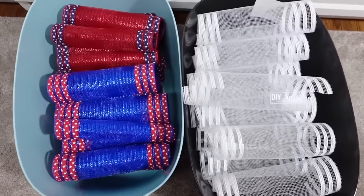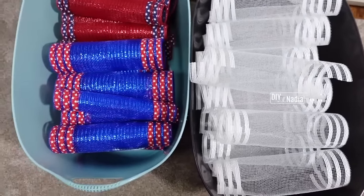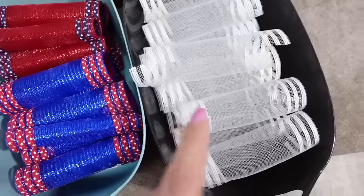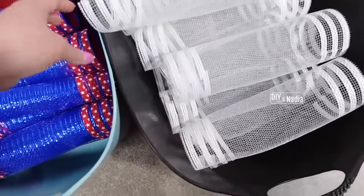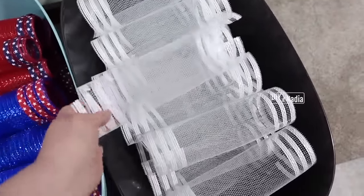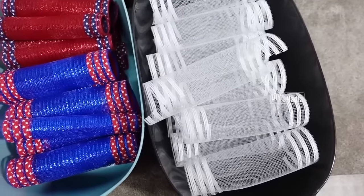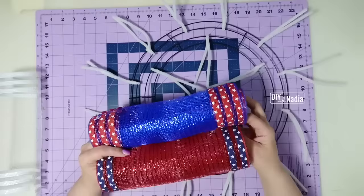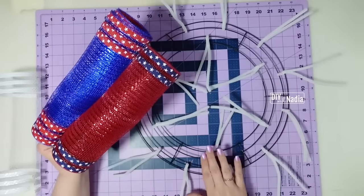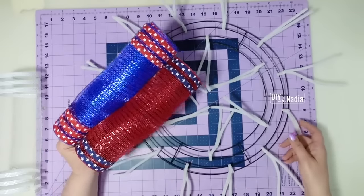Getting ready to cut my white deco mesh into 10-inch strips — I'll need 18 of them. I wanted to quickly show you how I store my deco mesh since I cut three rolls. All my red and blue is curled up, but the short 10-inch ones I literally just cut and throw in, because I do not want to touch the edges if I can help it. The more you touch the edges, the more you fray the deco mesh.